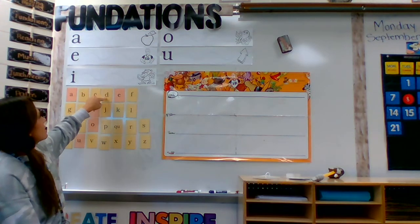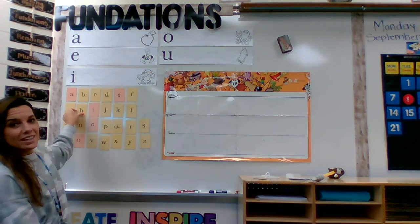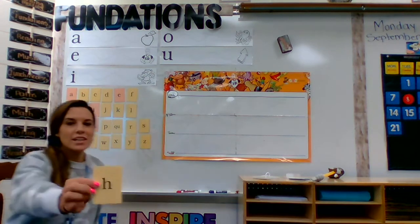A, B, C, D, E, F, G, H. There it is. And here we go. We have the letter h.